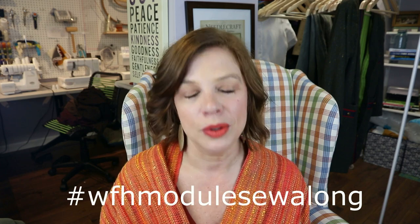Hello everyone and welcome back to my channel TomCatStitchery. I'm Whitney and today we've got another WFH module sew-along, which stands for Work From Home module sew-along.